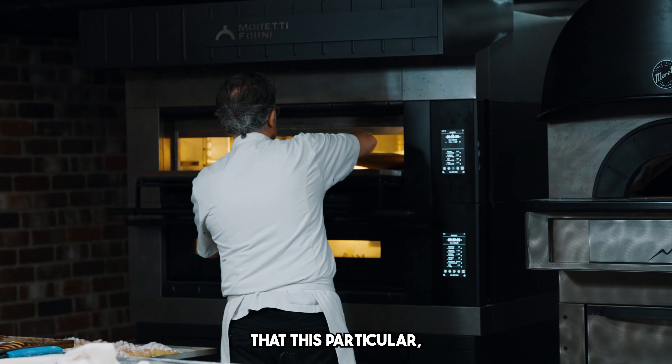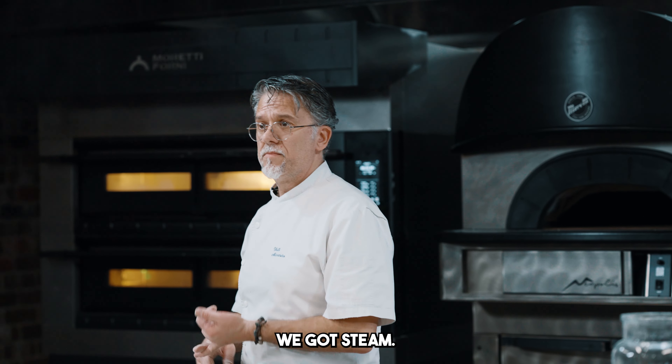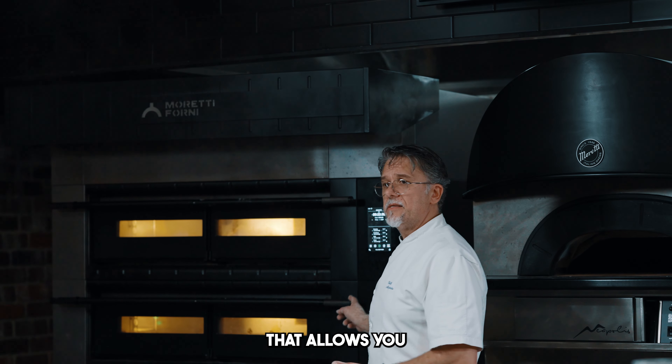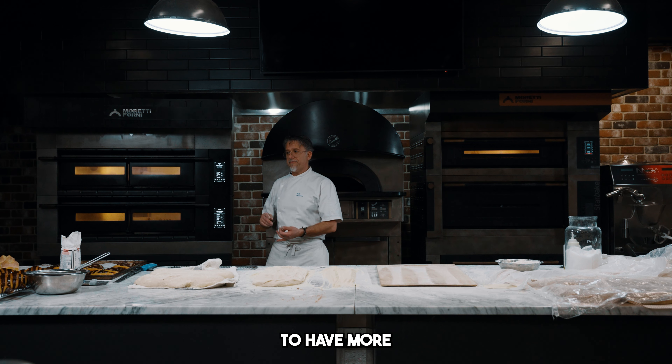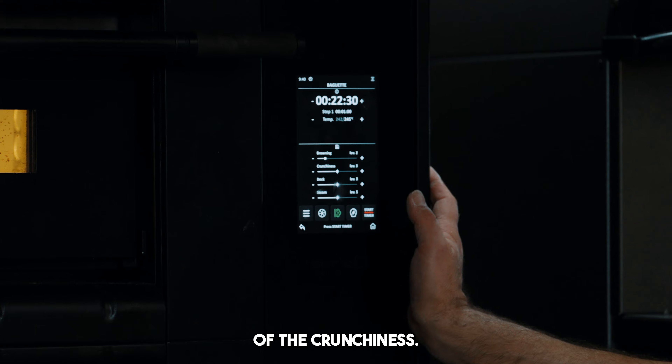What makes this oven particular is that first of all we got steam. Second, we got a combination of settings that allows you to have more or less color in terms of browning and in terms of crunchiness.